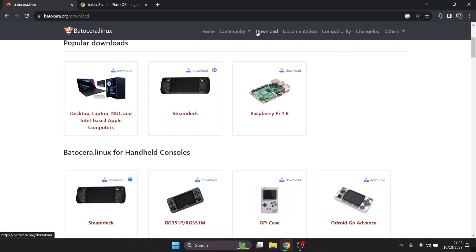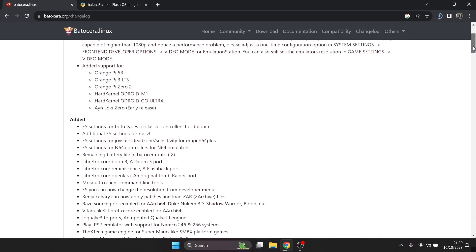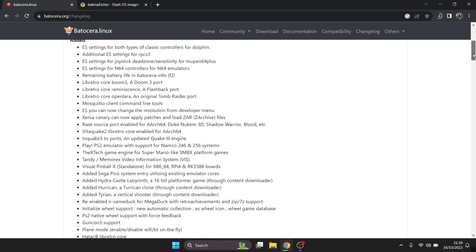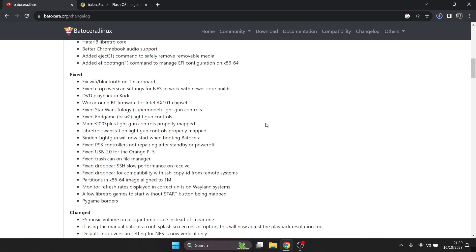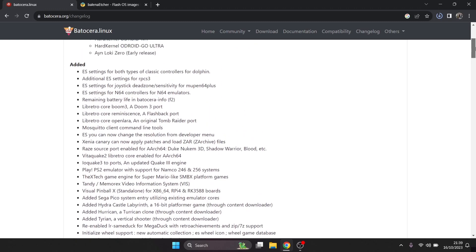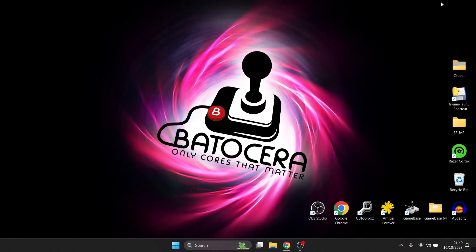While that's downloading, let's look at the changelog. Batocera 38 is titled 'Blue Moon' and you can read everything that's changed from version 37. There are lots of new features: Xenia Canary for Xbox 360, Tandem Memorex Video Information System, more Visual Pinball support, the Sega Pico system, and many bug fixes from Batocera 37. It also now supports Orange Pi 5B, Orange Pi Zero 2, and more. I'm going to insert my SanDisk Ultra 3.0 16GB USB stick.